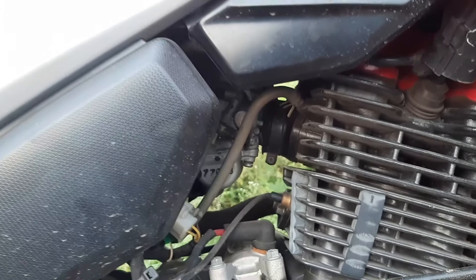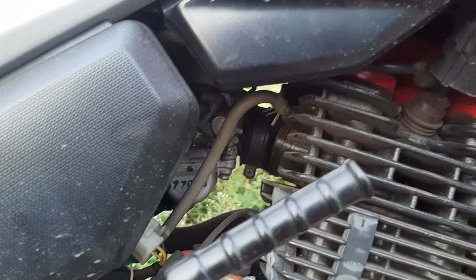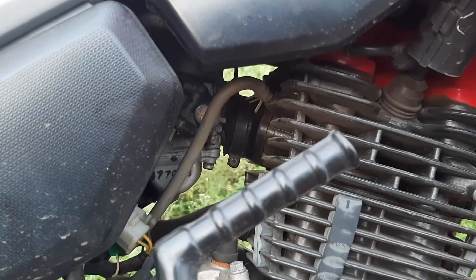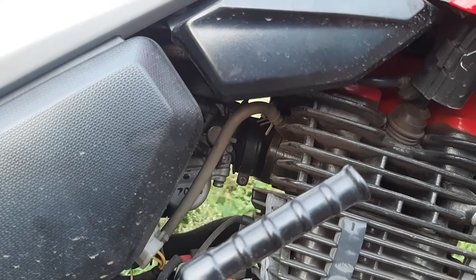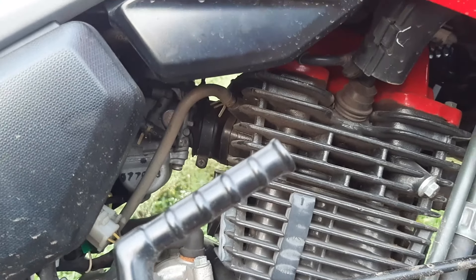There is a belt that usually goes off, which can cause this issue. If this happens, stop your bike, and then try to restart it. If it still doesn't start, then there is likely another problem that needs to be checked.